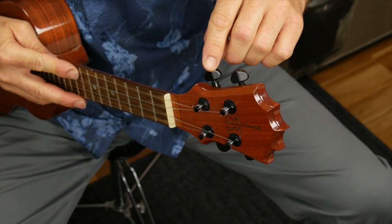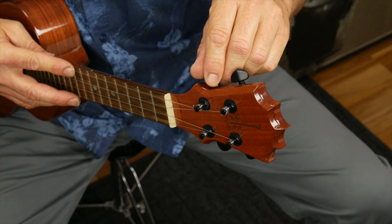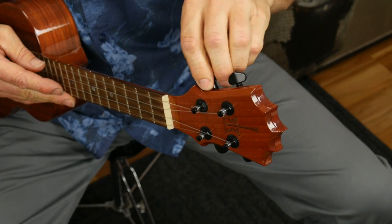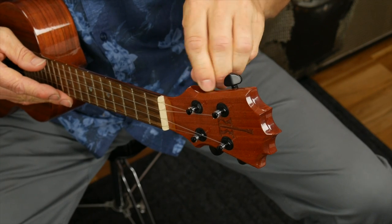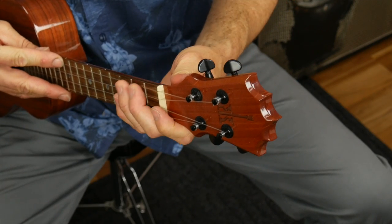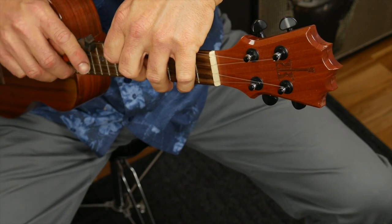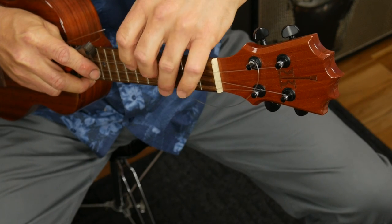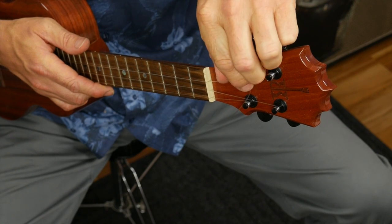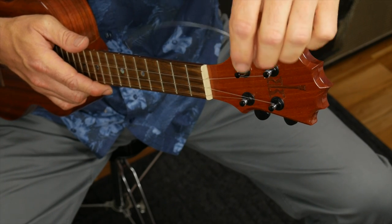Let's start with the fourth string, the G. I have a low G on my ukulele but it doesn't matter if you have a high or a low. The first thing we're going to do is simply loosen the string — just get the tension out of it. You don't want to take the whole thing off. What I like to do is just loosen it up, then grab my wire cutters and cut the string somewhere in the middle. The reason you release the tension is because you don't want that string to snap back and ding your ukulele.